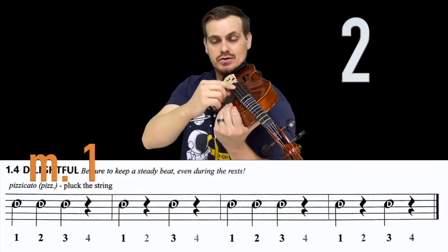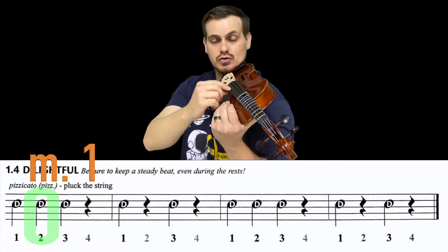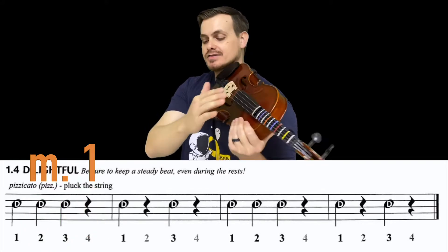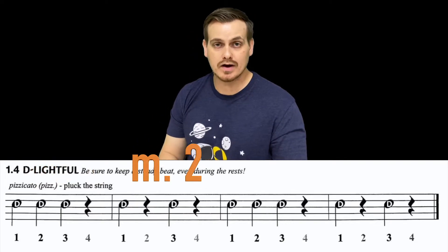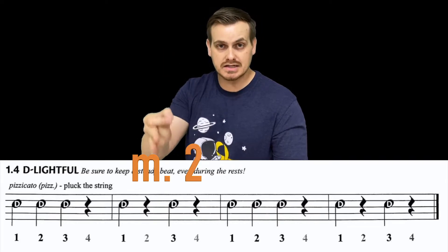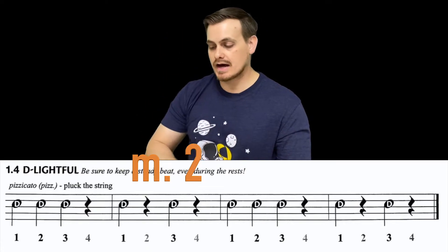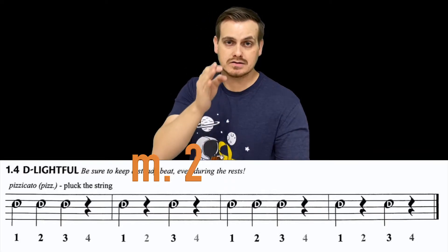Try it again: two, ready, and play. Relax. If you did well with measure one, great — otherwise practice it by yourself at a slower tempo until it sounds like: dee, dee, dee, rest. Now measure two is going to be a quarter note, quarter rest, quarter note, quarter rest.